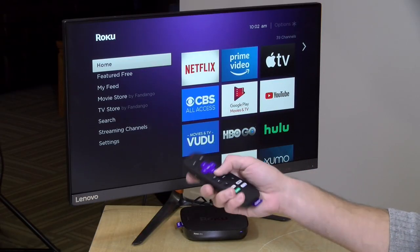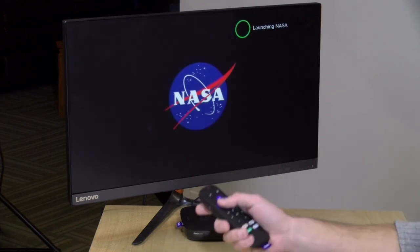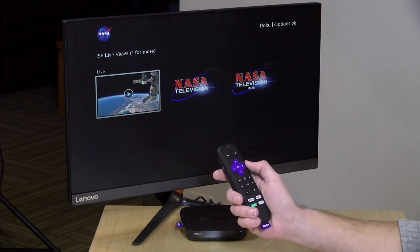The Ultra has two configurable buttons, and what these can do is repeat a voice command. We're going to call up the NASA channel — we'll have it load up, and there we go, we've got NASA loading from that voice command.